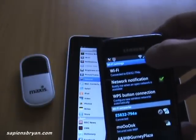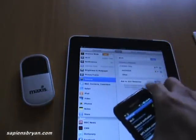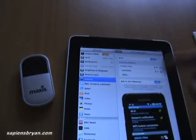The network is connected, which means the same network can be shared to up to five devices through the Maxis Wi-Fi modem. So now I have two devices connected. I can plug another three devices — for example, my laptop, PC, or even another mobile phone.